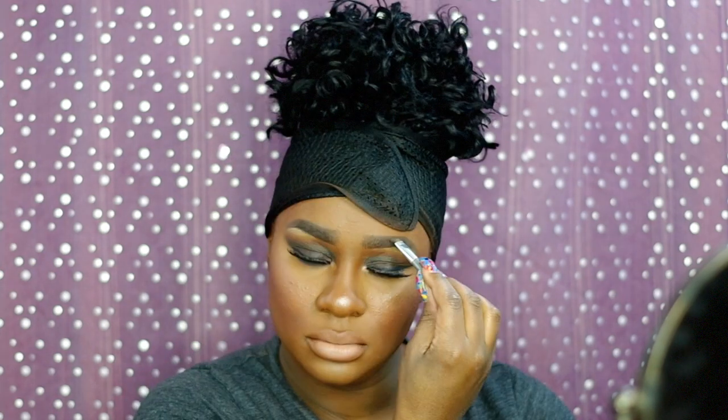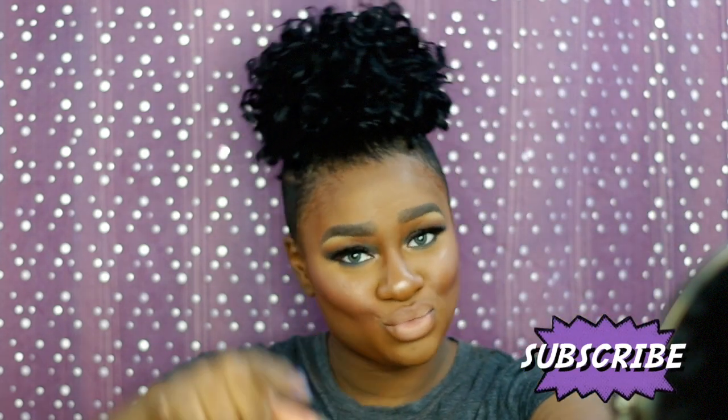Just touching up the brows some more with a light brown eyeshadow in the front and dark brown in the back, and then I'm gonna hit you with the slow-mos. I hope you guys enjoyed my tutorial on this fun, simple smoky eye get-ready-with-me. Until my next video, I'll see you guys later, bye!